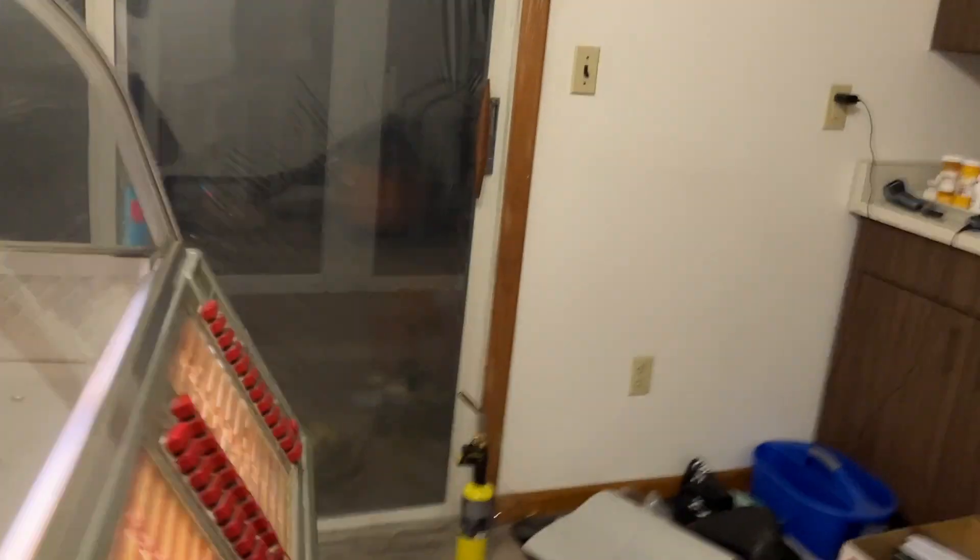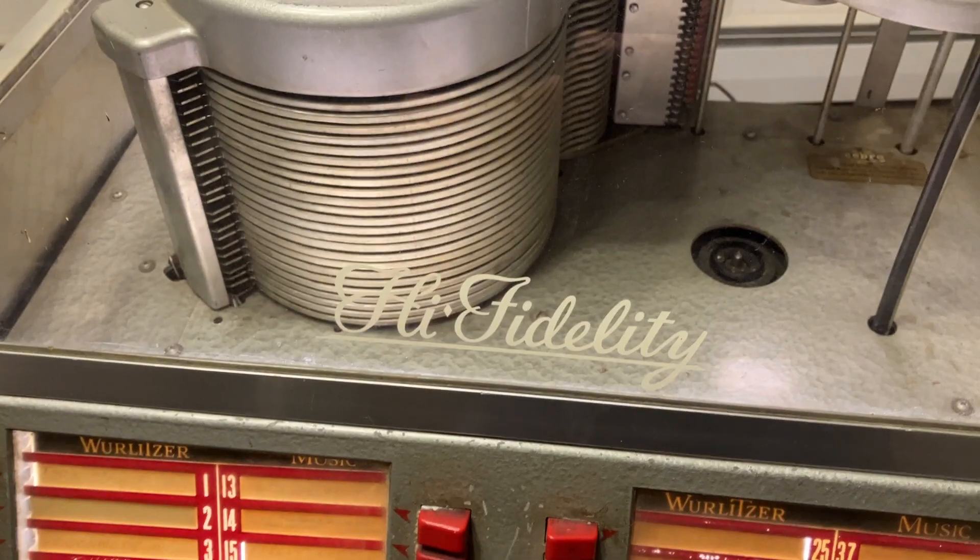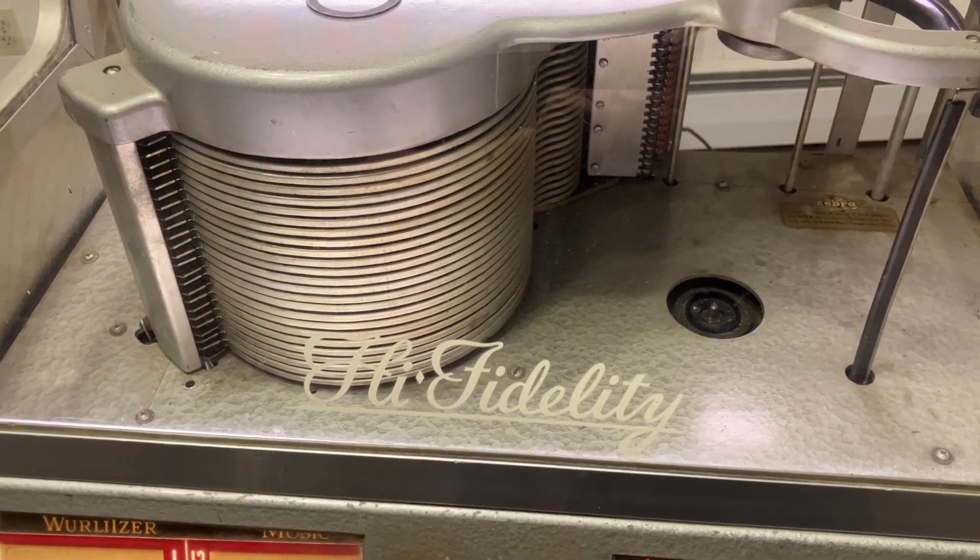It's kind of a crafty little machine. It does obviously need work, but this thing was actually used over the years and it was last played about 10 years ago, so it needs the usual stuff.